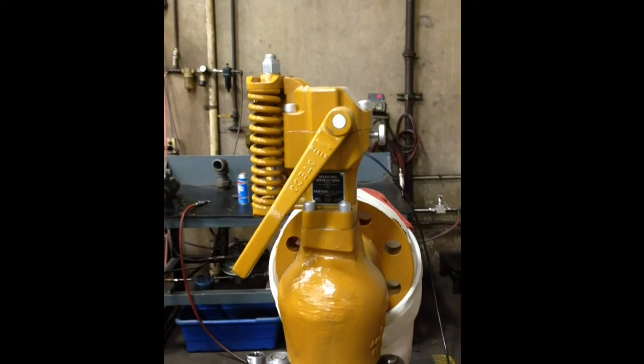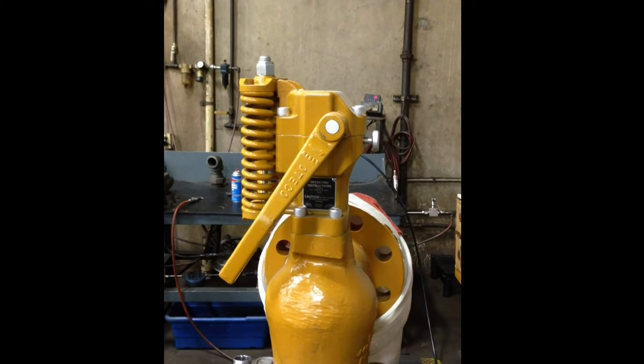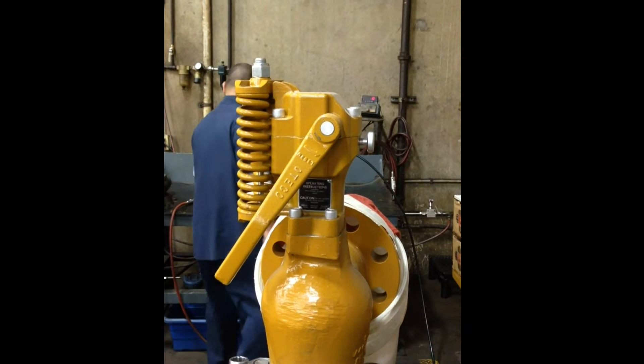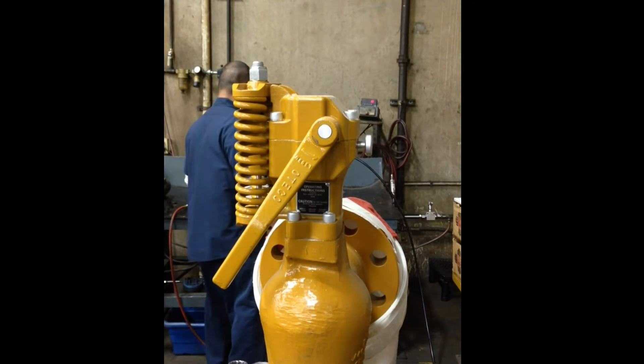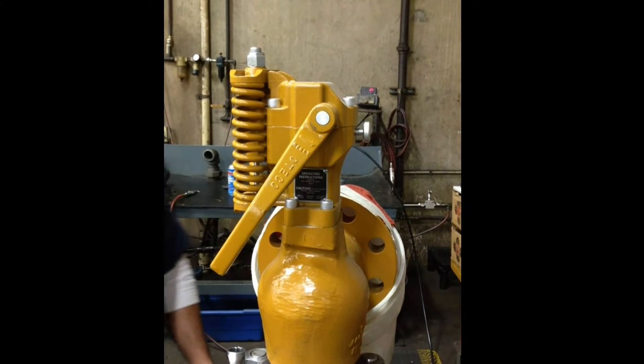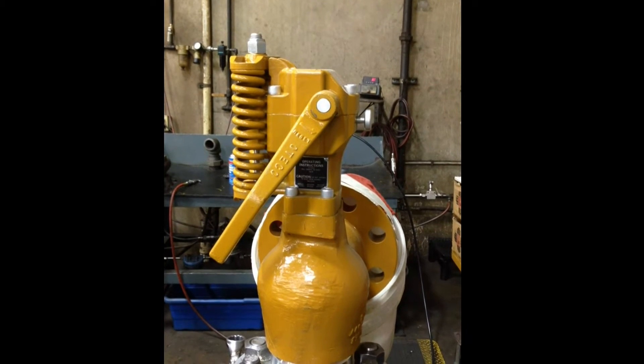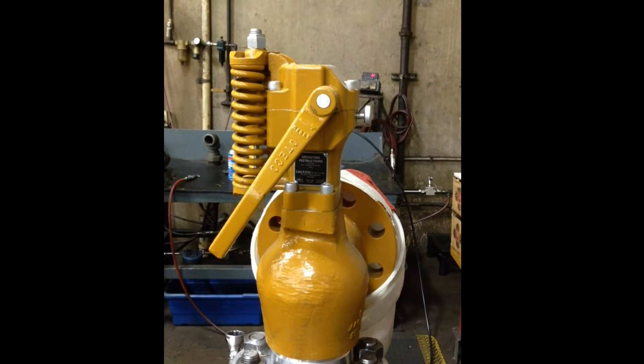I'm gonna pop off the valve. Accumulating pressure.